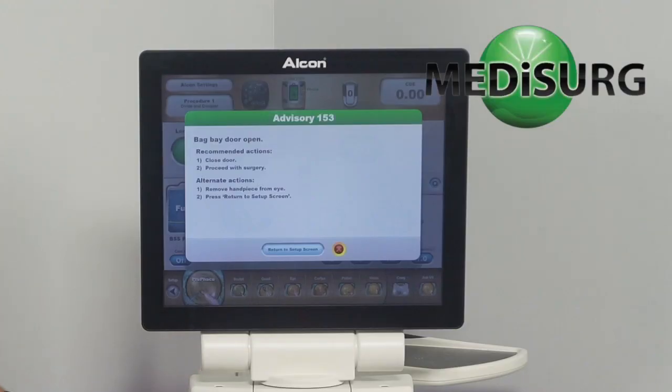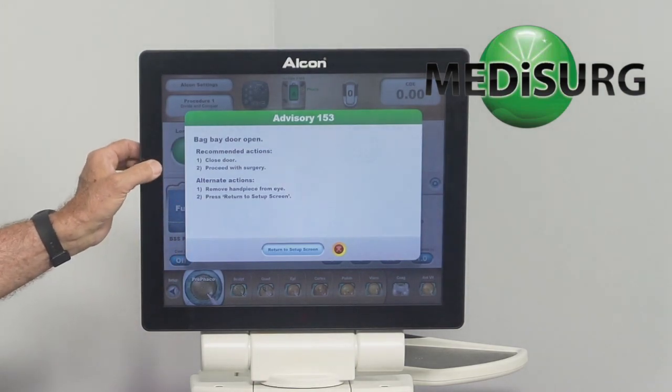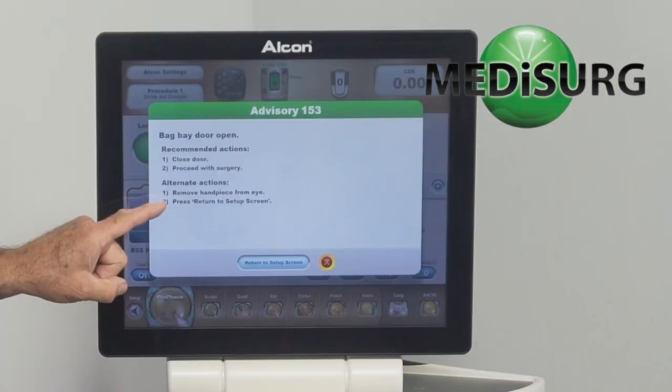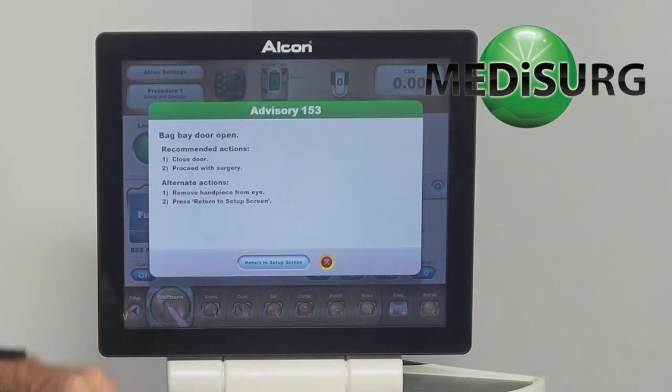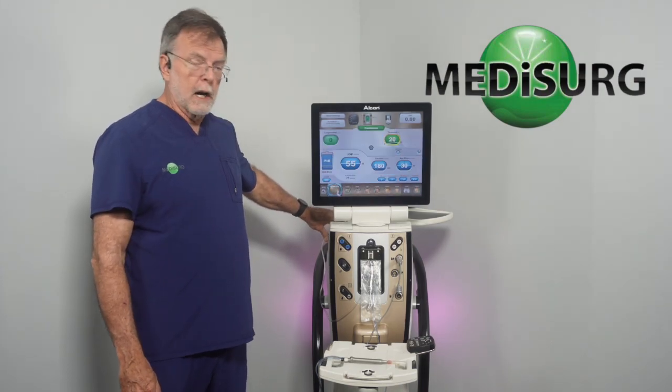The door opens, and 153 shows up on the screen. It says the recommended action is to close the door and proceed with surgery. The alternative action it requests is to remove the handpiece from the eye and press Return to Setup Screen. If you close the door, everything's fine.